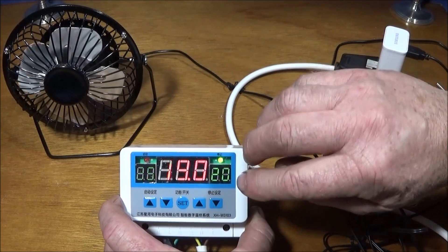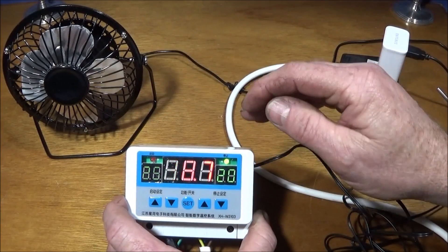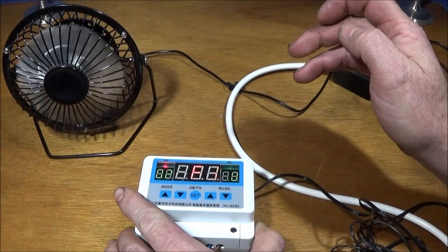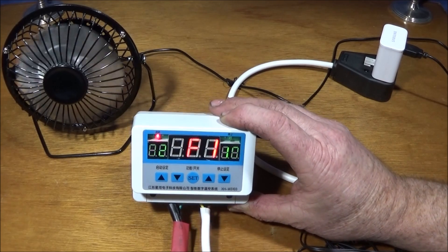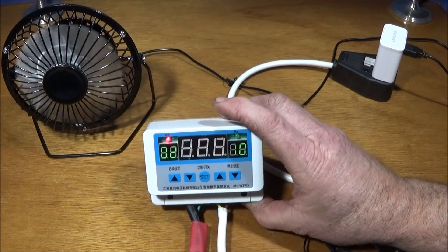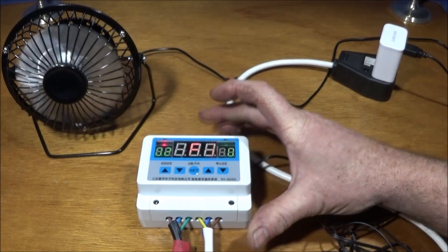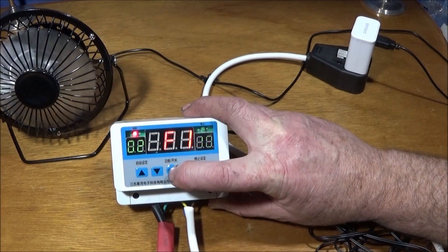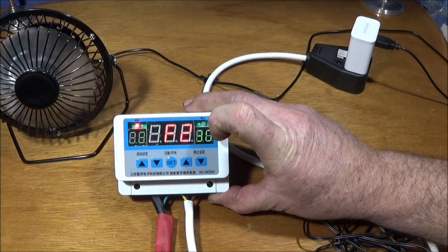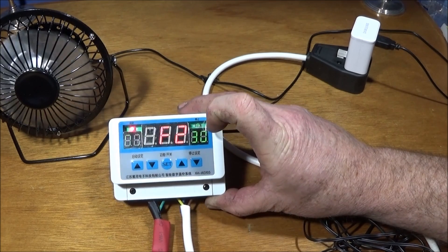You set the right-hand setting — which is the off temperature — with the up and down arrows on that side, and then this side with the other arrows. There are various different settings you can go through. F1 is an intermittent setting: you can have it switch off for a short period and then start up again — the default is on for two minutes and off for 10 minutes, and you can change those times. Press the middle set button again to go to F2, which is a timed mode — the default setting is 30 minutes, so it counts down and then switches off, and again you can change that 30 minutes to whatever you want.